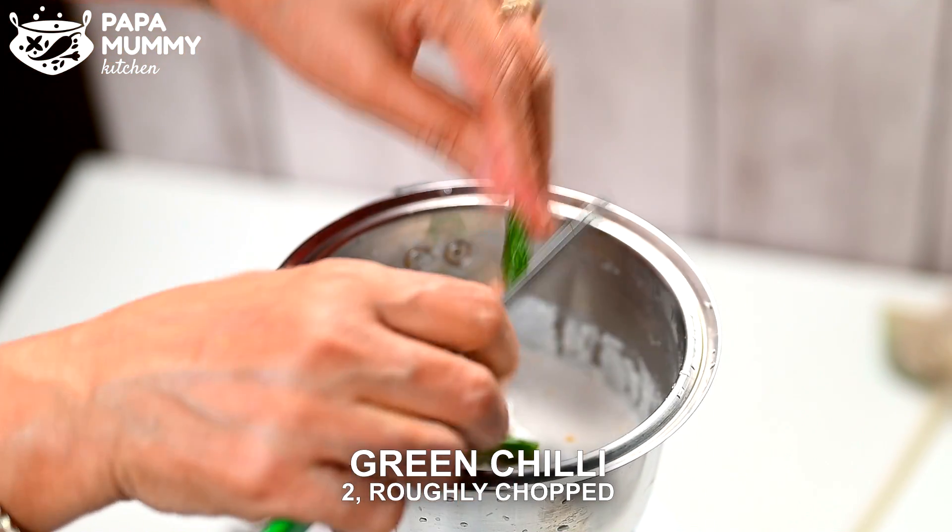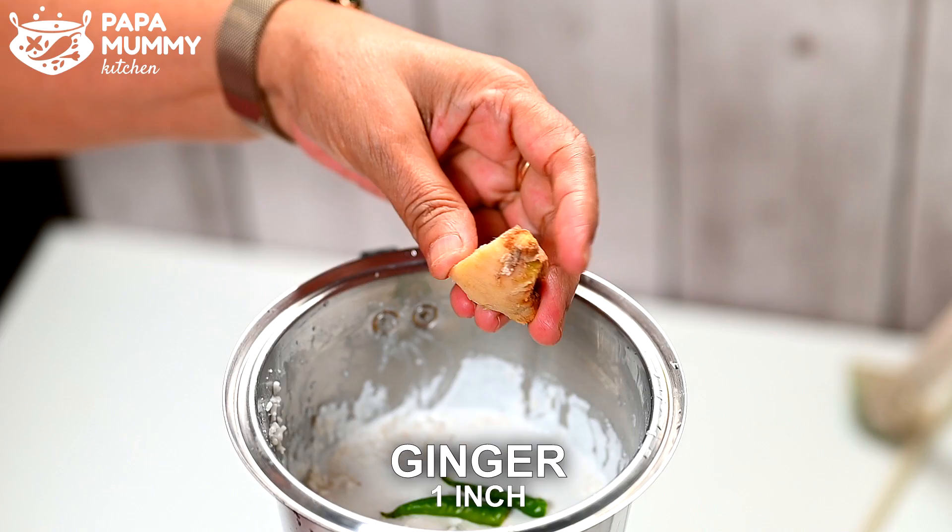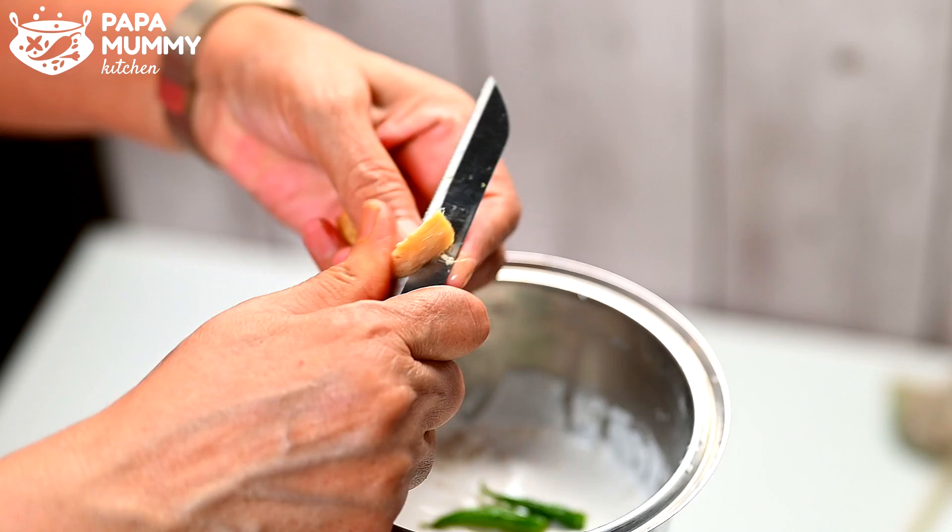Then we will cut the rice, and then we cut the rice again. We will cut it in a little bit, cut the rice in the middle for the next step. Then let's take a little more cut.